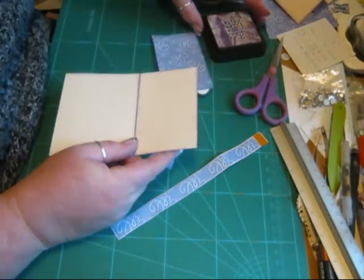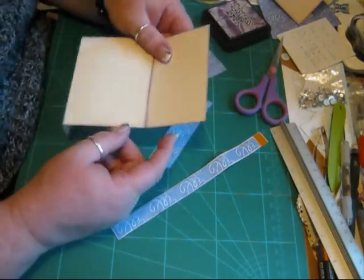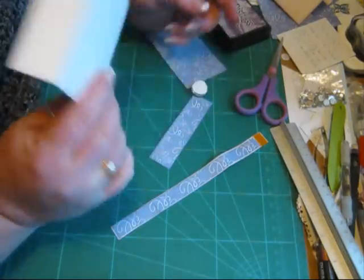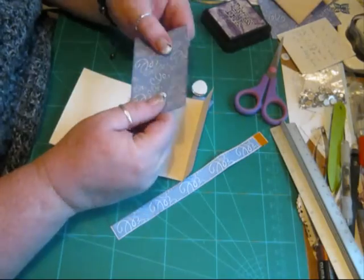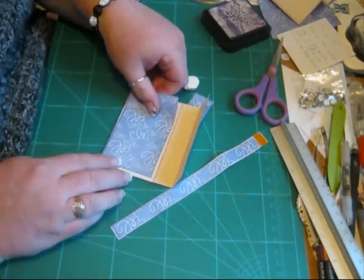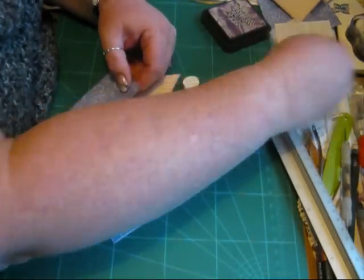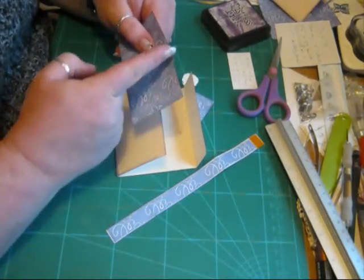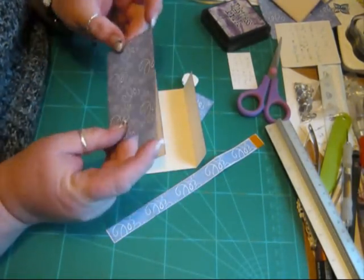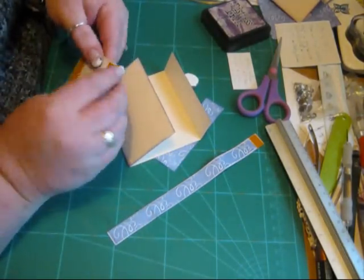I've got my distress ink, the Dusty Concord, because they're going purples. I've just inked all round. The same with this — I've just inked all round. Now this piece for the front here measures six centimetres in depth and ten point one centimetres wide.